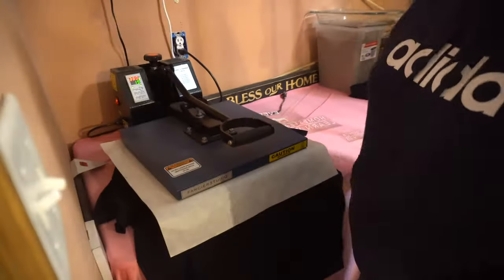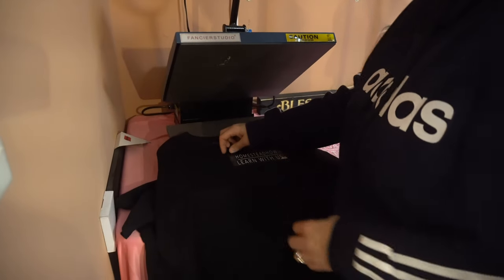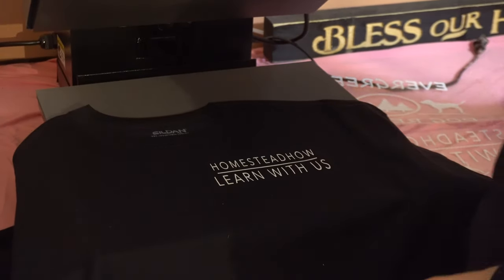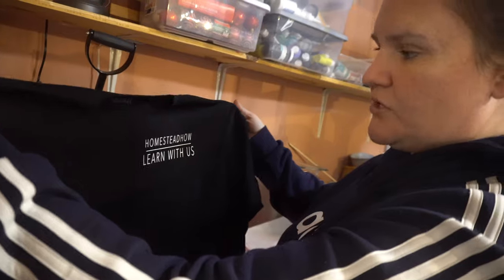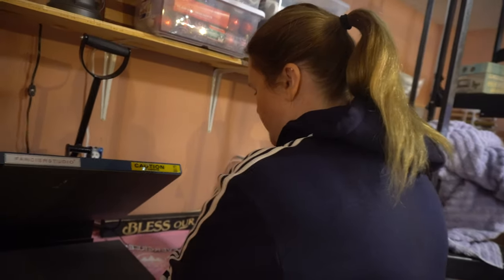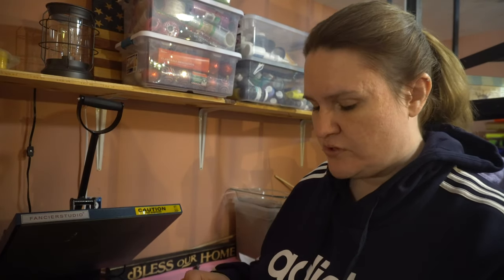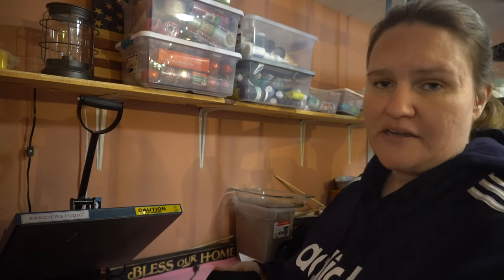Once you have it where you want it, put your paper liner over it and press it for 20 seconds. Once it's done beeping, pull the press up and then, depending on what kind of HTV you have, you may need to check the instructions — mine is to pull the carrier sheet off while it's still hot, but some are cool peel. And there you go — a Homestead How Learn With Us t-shirt for my husband, really easy to make. If you don't have a heat press, you can use an iron, but you'll need to research the setting and time. For the heat press with cotton, it's about 380 degrees for 20 seconds.